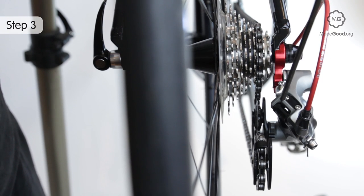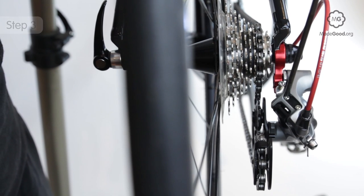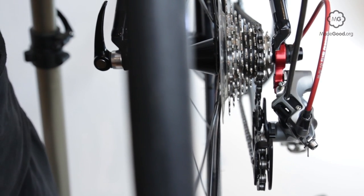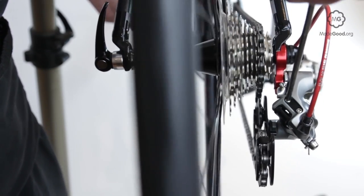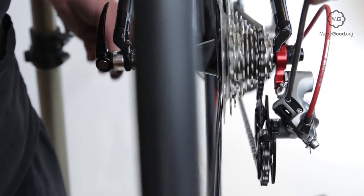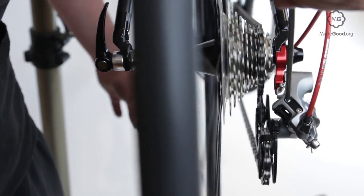With the back wheel off the ground, stand behind the bike with your head on the centre line. Turn the H screw until the top jockey wheel sits directly under the smallest cog. Clockwise pushes the derailleur left; anticlockwise allows the spring to push the derailleur right.